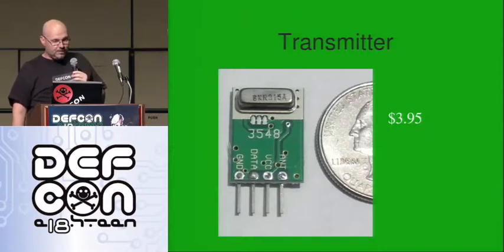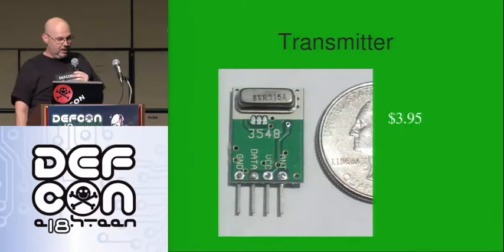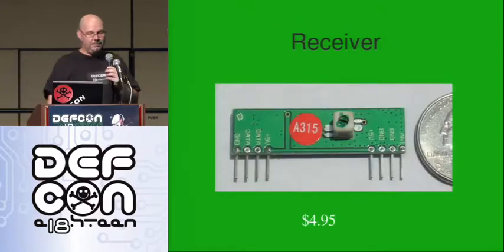Three components primarily. This transmitter — expensive, right? $3.95. Sources in the back. It's pretty small; you can see from the quarter there. Easy to use. Receiver, a little bit bigger, a little more expensive, $4.95.